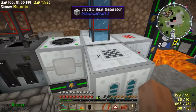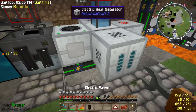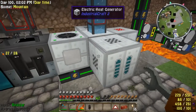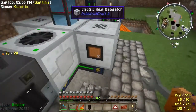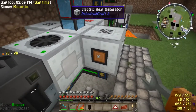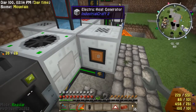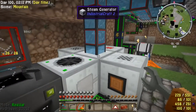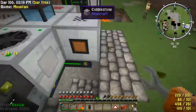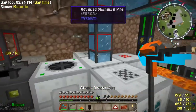Something else I'd like to show you — see this little orange thing? This is the copper contact point. This needs to be touching the machine that needs to accept the heat.